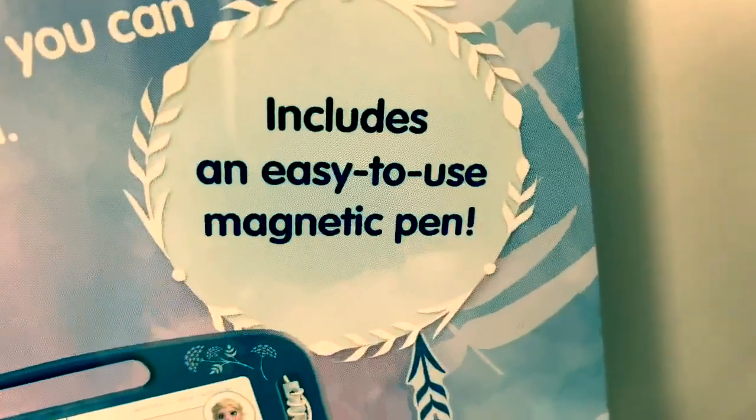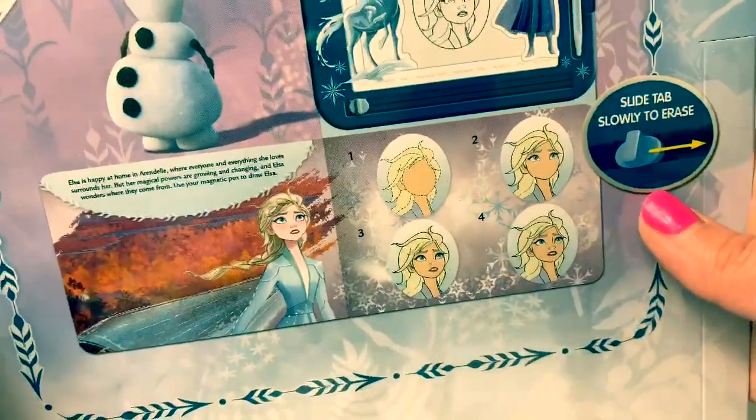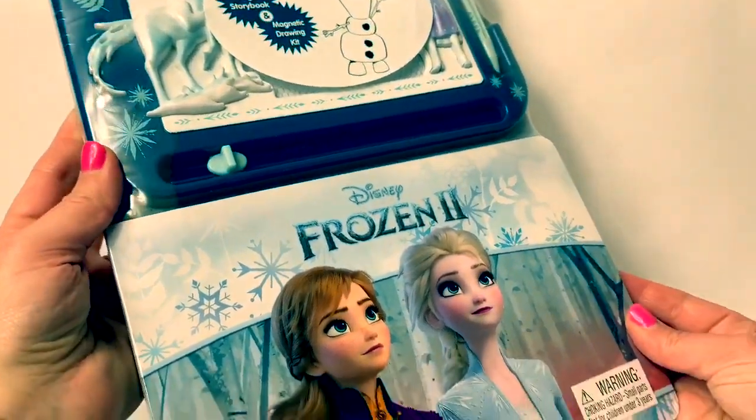It includes an easy-to-use magnetic pen. You can even learn how to draw Elsa. This looks super cool. Let's open the package and take a look at what's inside.